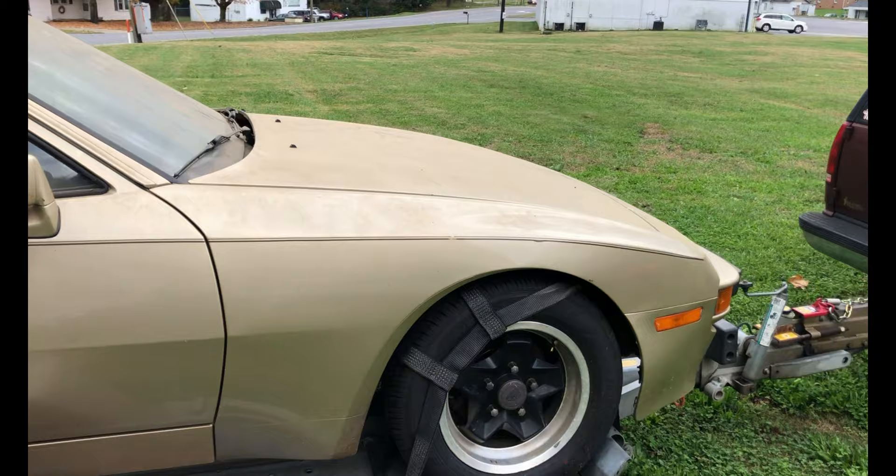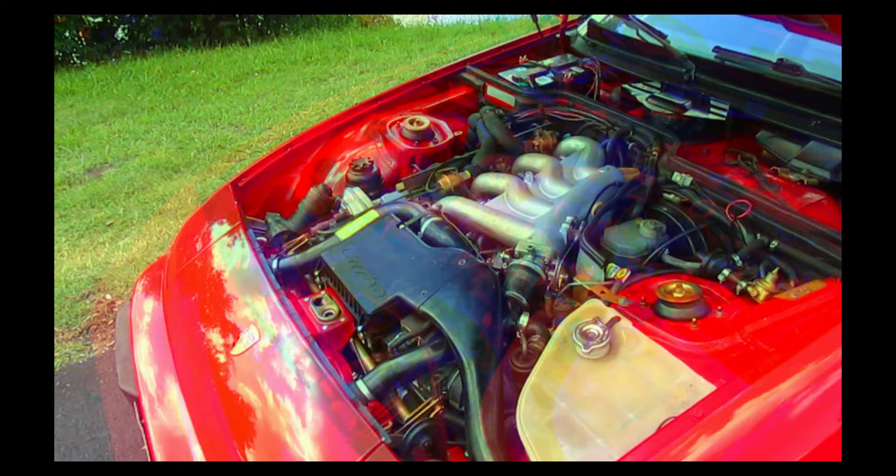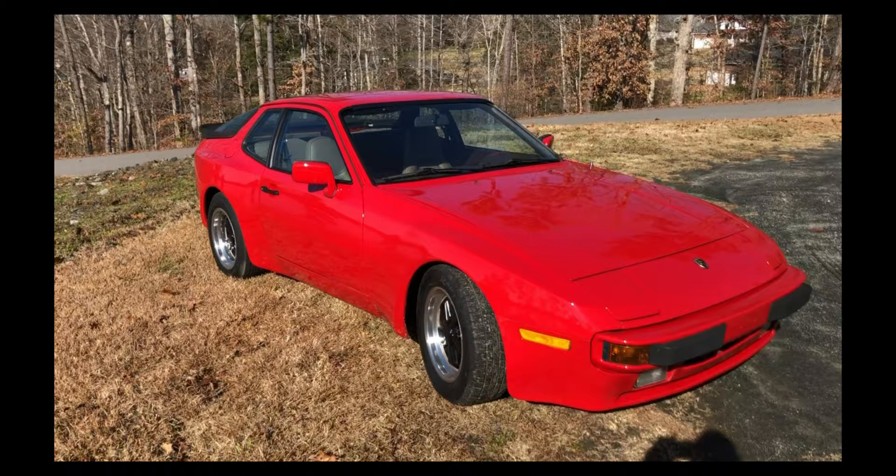Hey guys, we got this '83 944 that just came to the shop. I'm Brent. I purchased my first 924S nearly 20 years ago, later turbocharged it and restored it from the ground up, so I know these cars inside and out. Not only do I daily drive them, but I've taken them cross-country. I found a resource so that everyone could build the 944 of their dreams. Whether you're looking to restore your car or just make it more reliable, you've come to the right place. Grab your tools and let's get started.